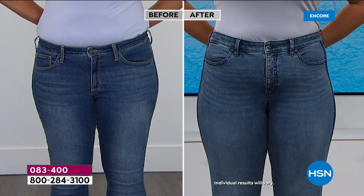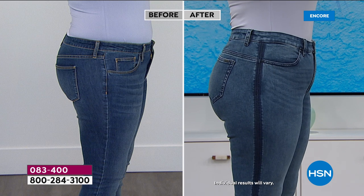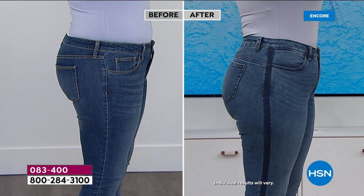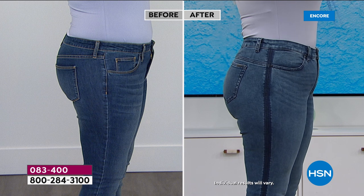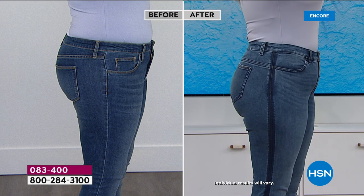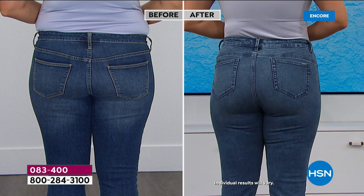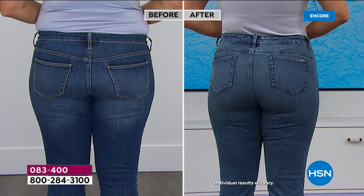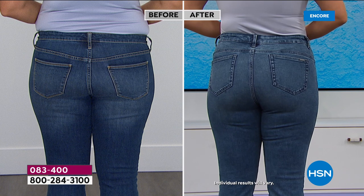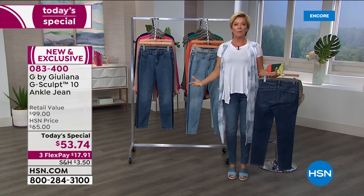It's because of the design details and the fabrication. It's a jean that literally lifts, shapes, and sculpts, and you feel a beefiness to the fabric. Notice how the back is lifted — there's a yoke that goes up versus other jeans that go down, which droops our backside. The item is 83400. It's only today that we're doing this special price on this premium denim jean from Juliana Rancic.